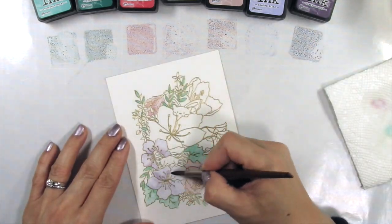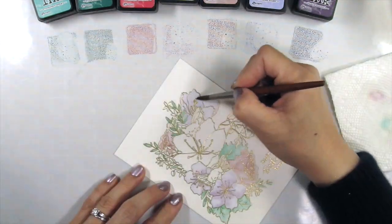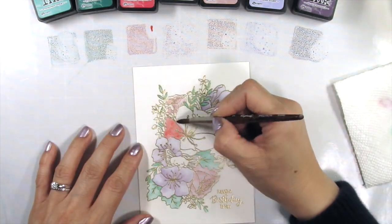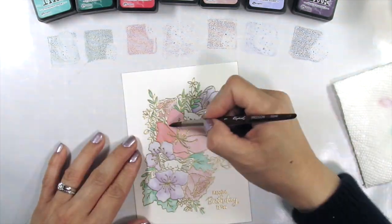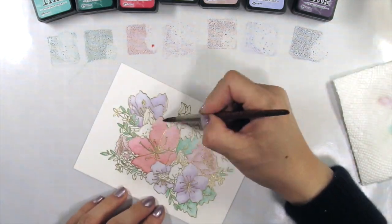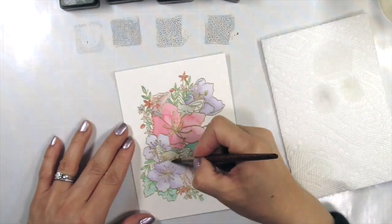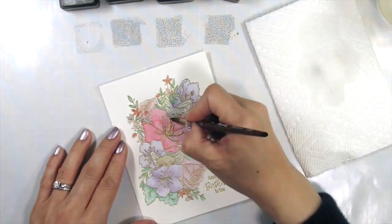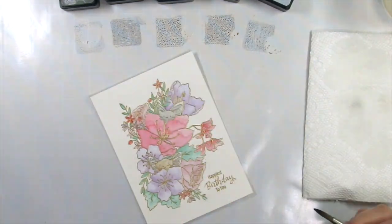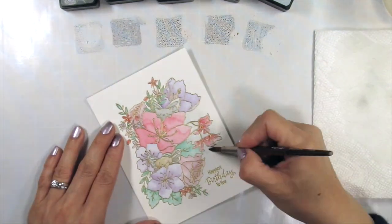Now I'll put on some music and speed through this coloring process.